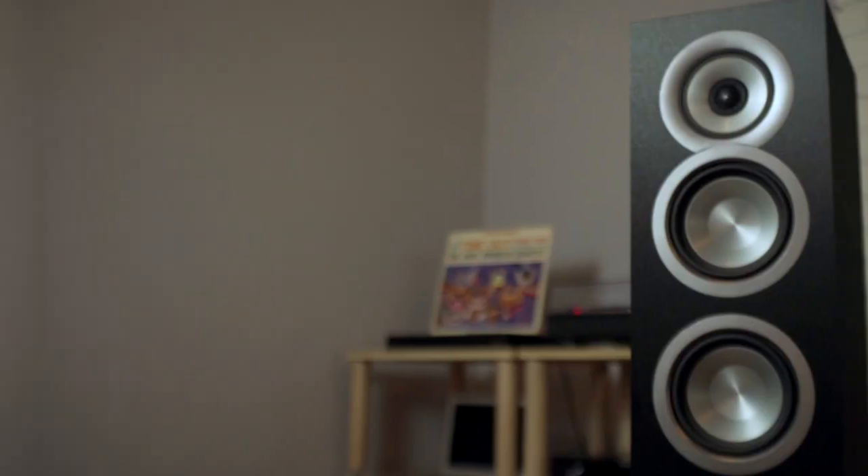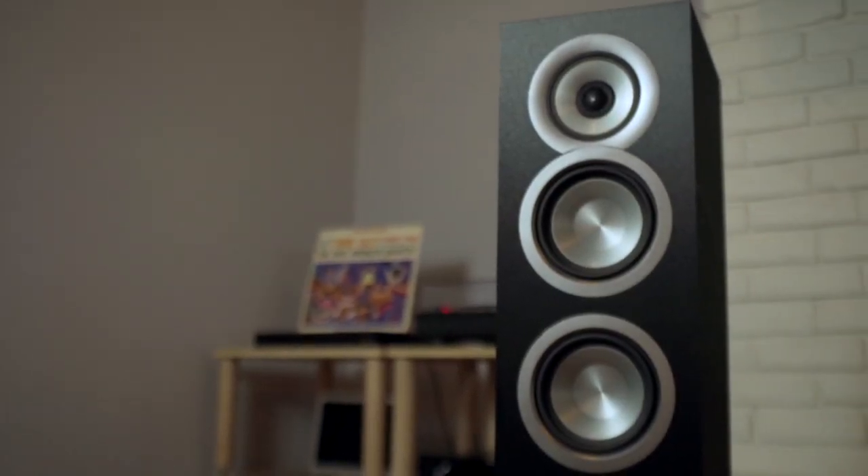In my opinion, the extra dollar you pay for a good condition original is worth it. But if you already bought the repress, it's fine too — don't feel like it's trash. They're quieter and play nicely. But I do recommend people try a better headphone system or a better stereo system if, in this day and age, you choose vinyl as your playing source. It can open your eyes to what we sacrifice for convenience.